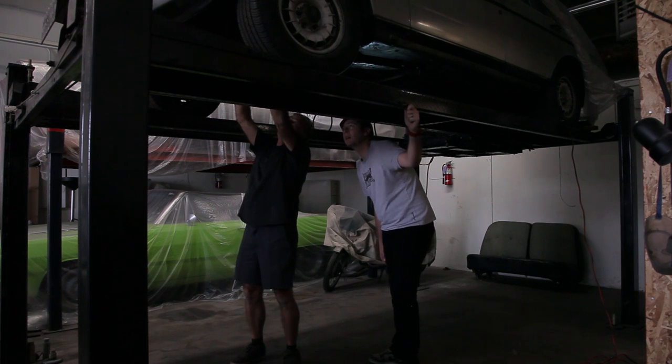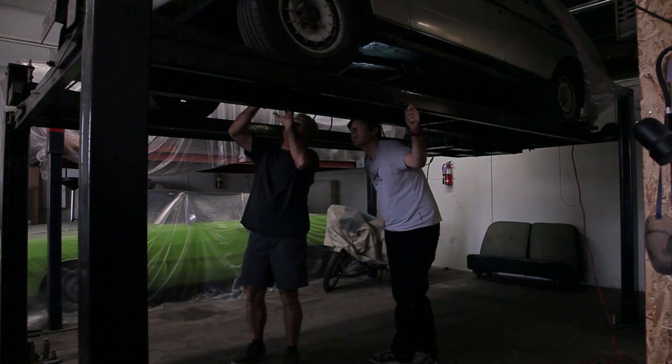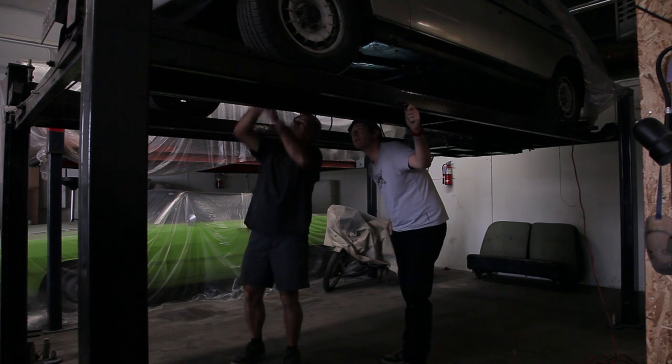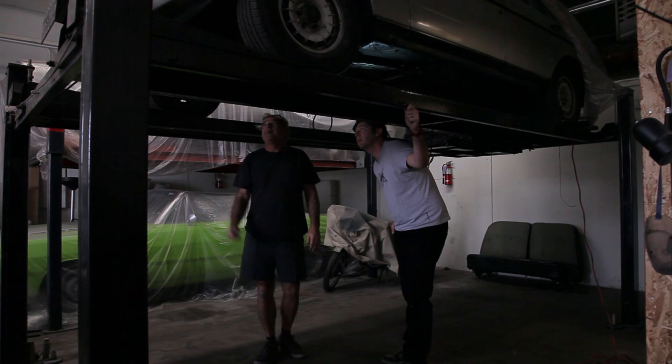We got our two C4s in there, we made our engine mounts — made them out of paper and cardboard first as a template, tapered them, did all that stuff, and made them look pretty good. Yeah, they look pretty nice. That oil pan can sit in there pretty good too.